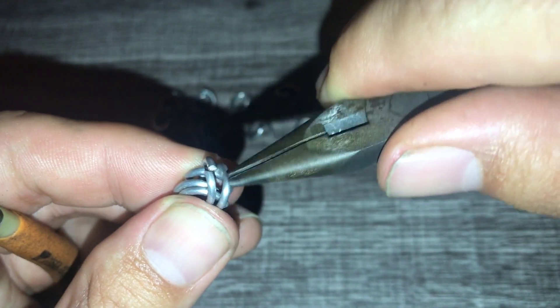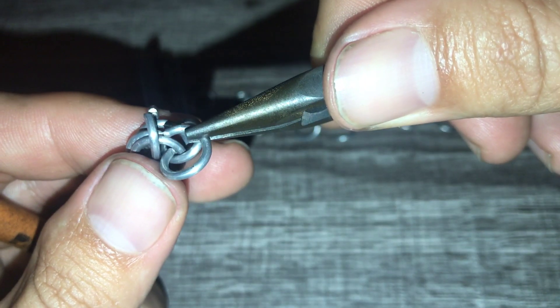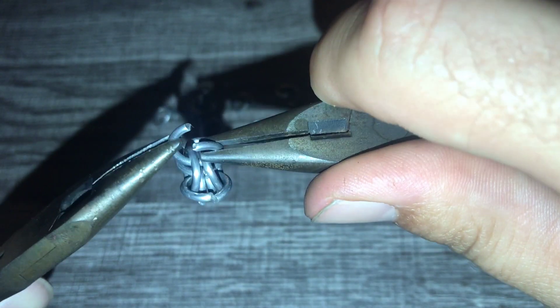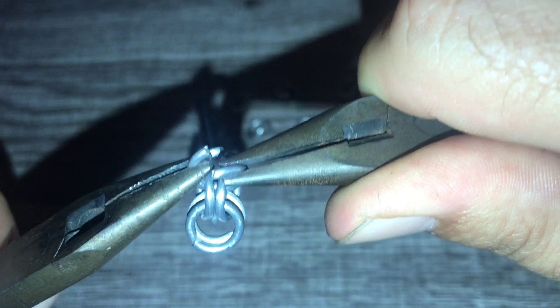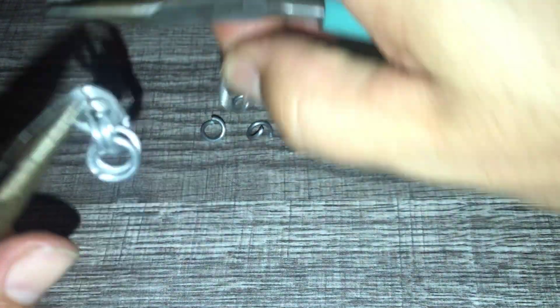It looks like we have four in there but we only want to grab those two on the outside. So we're going to grab one of them and then the other one there - and that's what it should look like. I'm going to go ahead and close that ring.